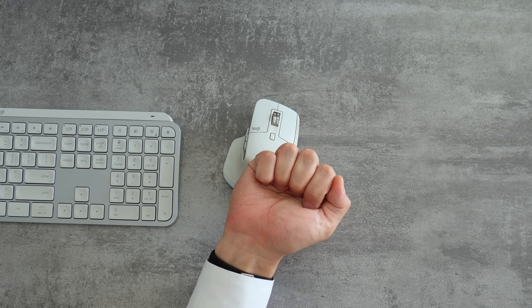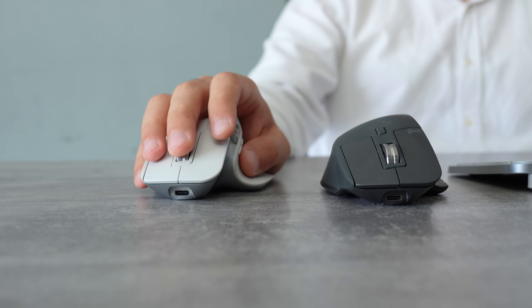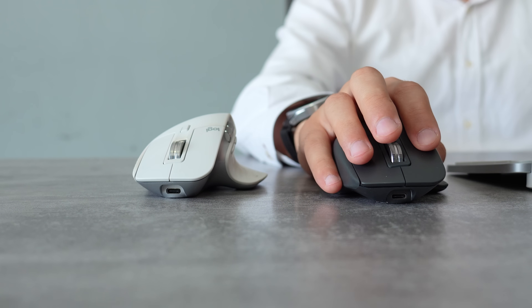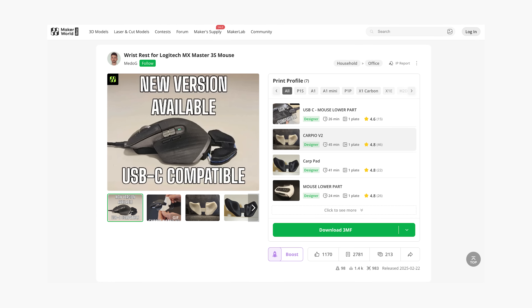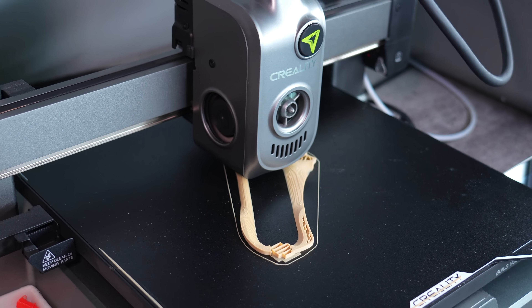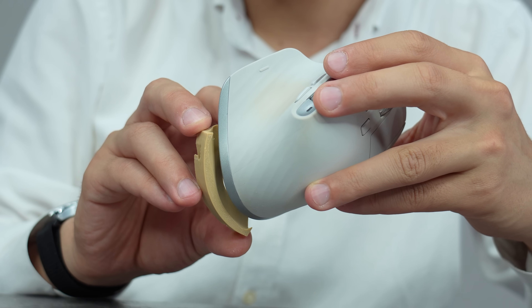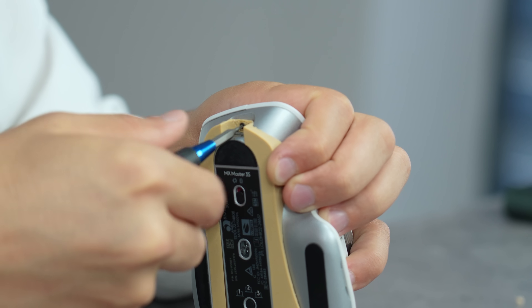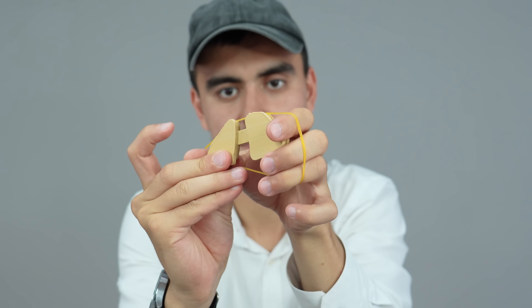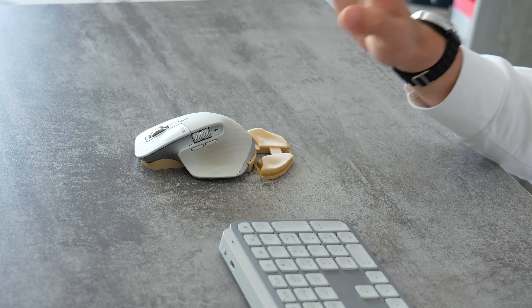Spending hours at your computer can really take its toll on your wrists. If you are a proud owner of the incredibly popular Logitech MX Master 3S mouse, then listen up, because this custom wrist rest from MakerWorld is an absolute must-have gadget. You just gotta use the last meters of your filament, as it's a small model to print, designed specifically to complement the unique shape and movement of this mouse and can be attached with one screw.